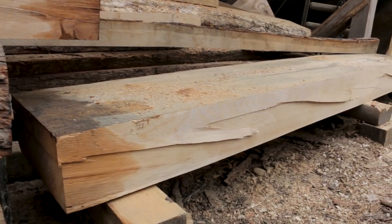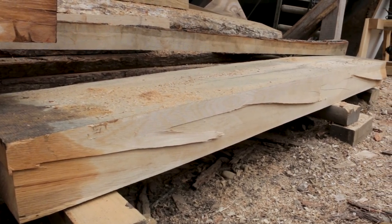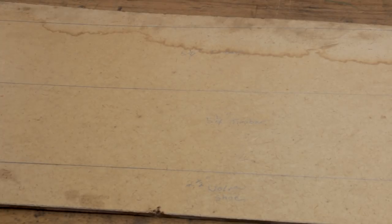Once I had the worm shoe figured out, I took the biggest timbers we had to work with — about five and a half, five and three quarters inches — and figured we could plane them down to roughly five and a quarter. That gives us one layer, then another five and a quarter. Those two glued and through-bolted together would give us a really strong aft deadwood, which is what we're going for.